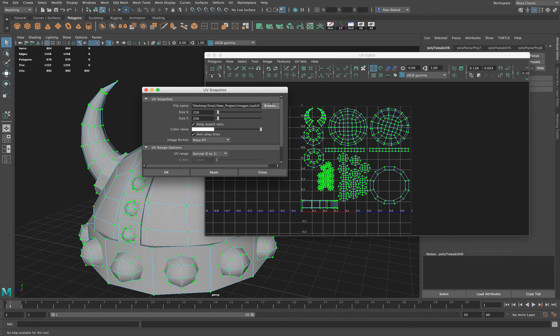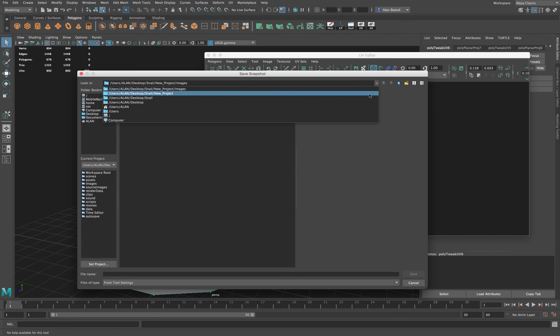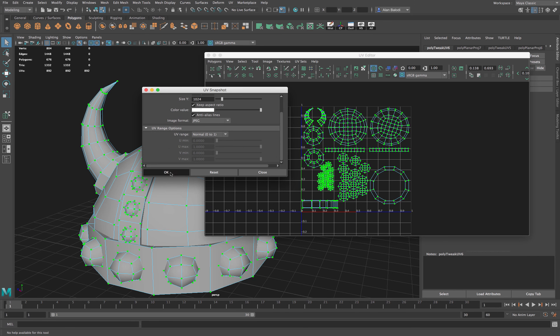Next, select everything and go to Polygons > UV Snapshot. Decide where to save your UVs — I'll call it 'uv' and save. Choose your map size: 2K, 4K — I'll do 1024, a 1K map, which is fine for this low-poly shape. Set image format to JPG, keep it in the zero-to-one space, and click OK.